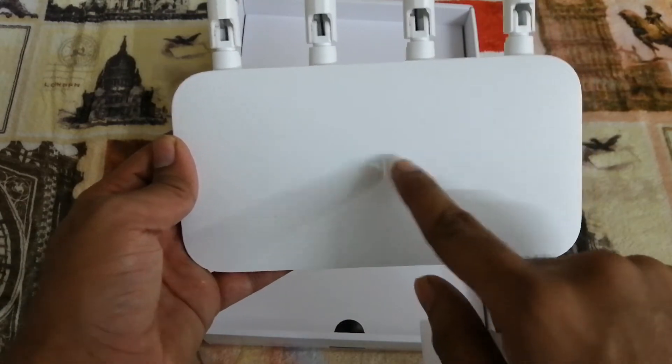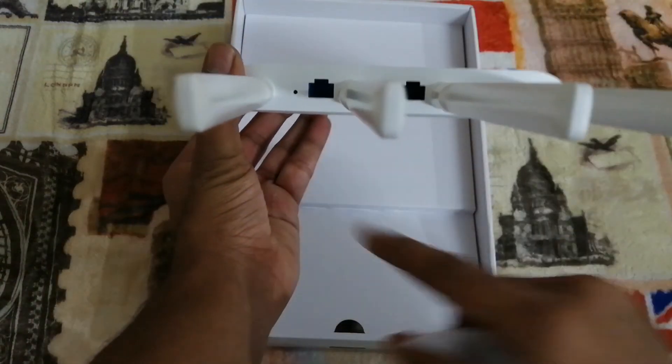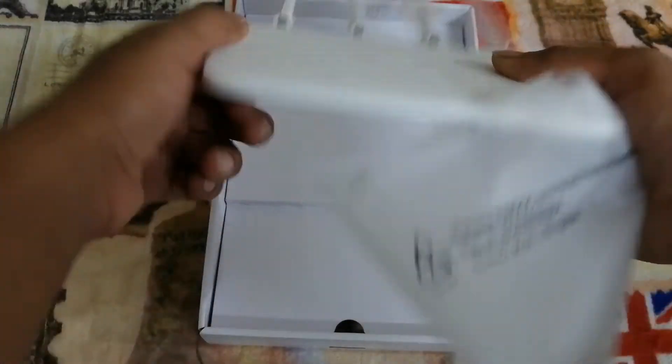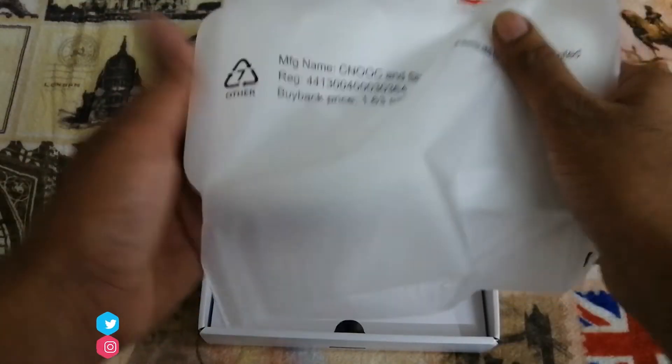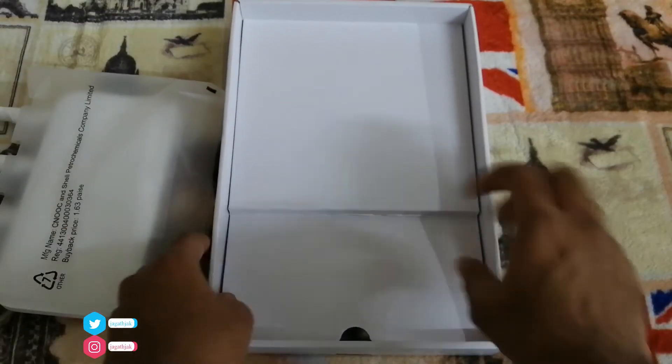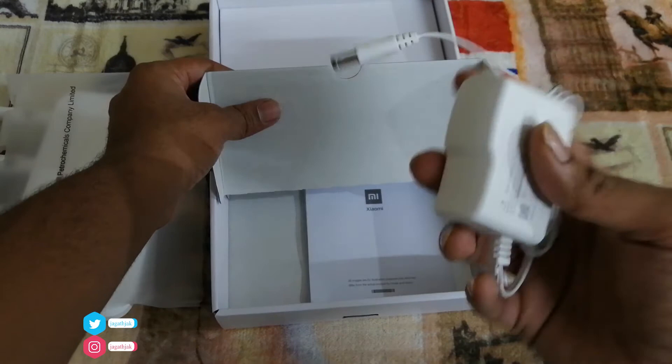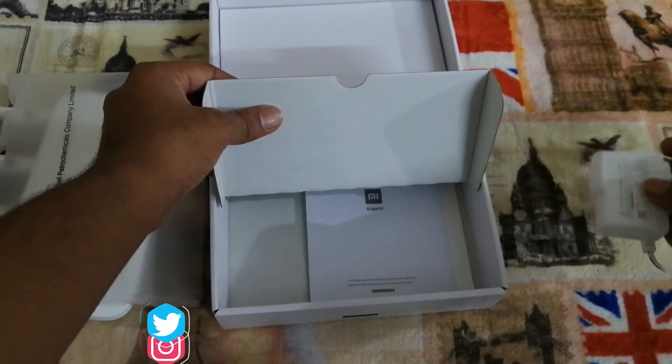In the center there is the MI logo. On the top there is a reset button, 2 LAN ports, 1 WAN port, and a power supply. Inside the box there is a power adapter and a manual book.